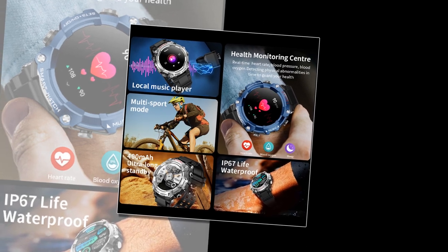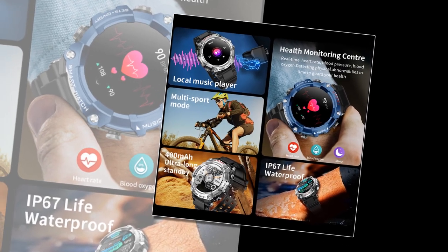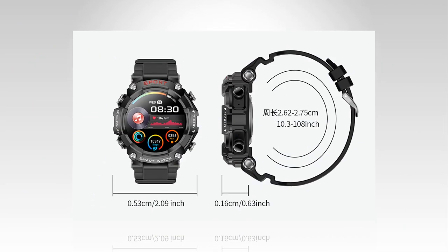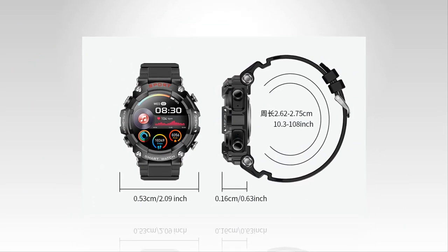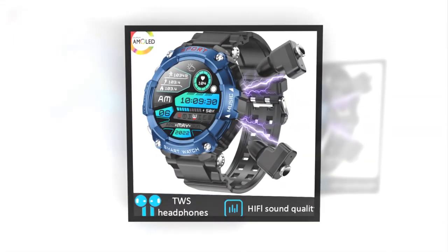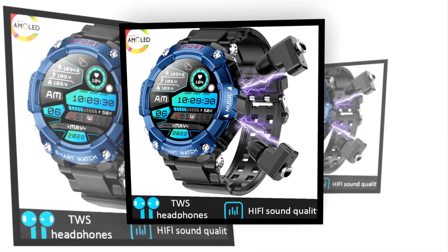Dual delights — one of the standout features of this device is its dual functionality. On one hand, it is a comprehensive smartwatch with essential health monitoring capabilities. From real-time heart rate and blood pressure monitoring to sleep tracking and activity analysis, it empowers users to take charge of their well-being with precision and ease.